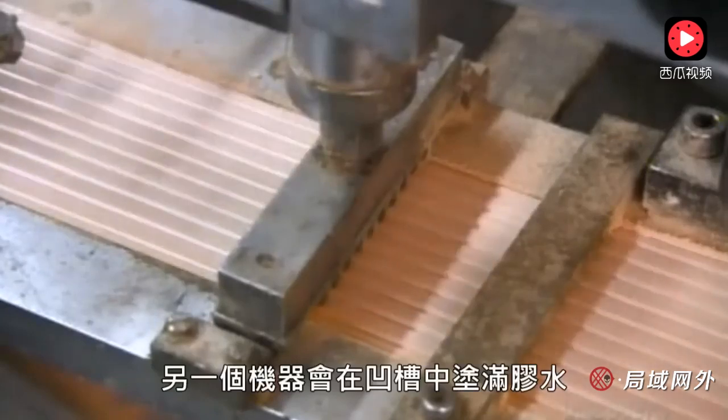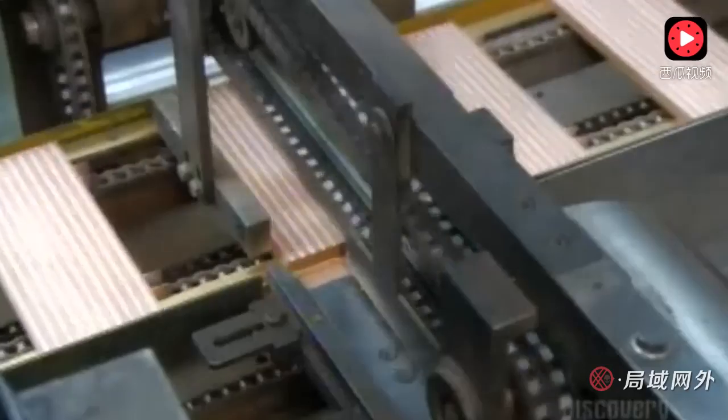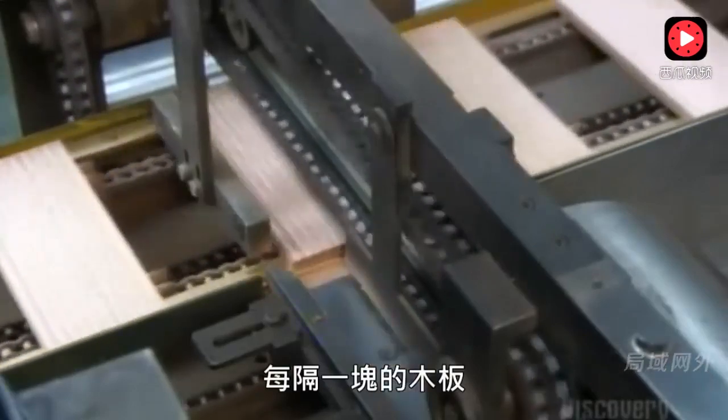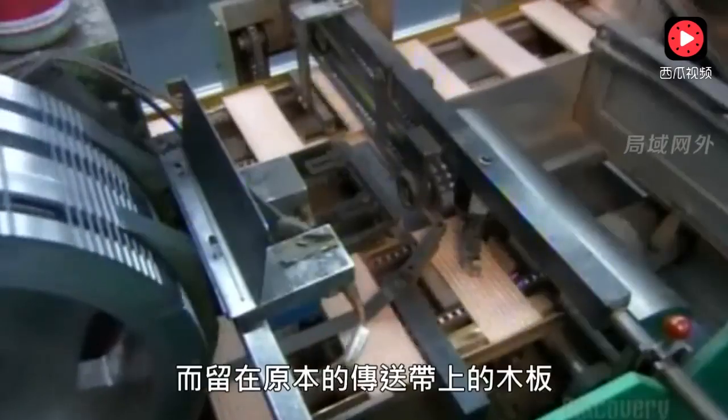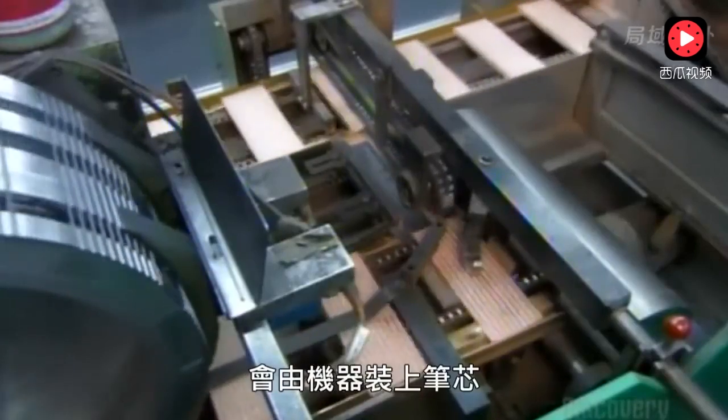The next machine fills the grooves with glue. Every second slat moves onto another conveyor belt, while the ones that stay on this line head toward the machine that lays in the lead.